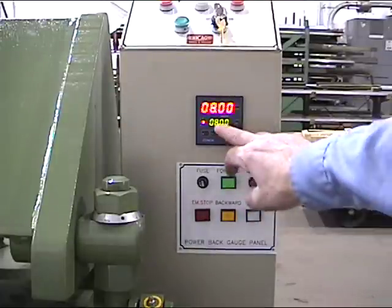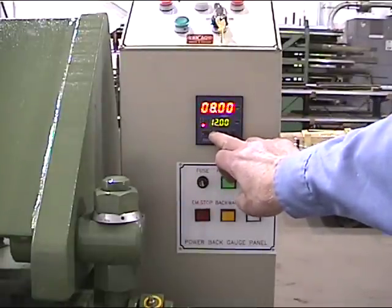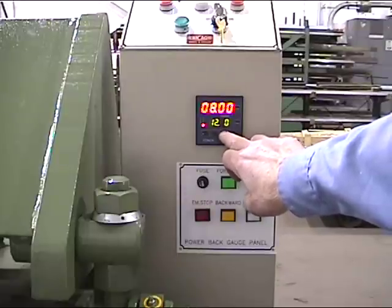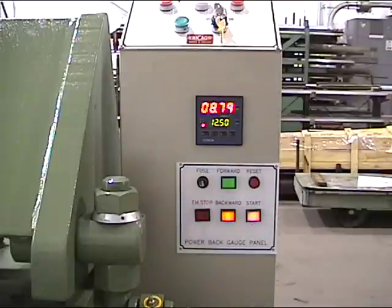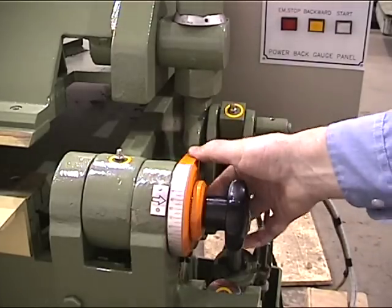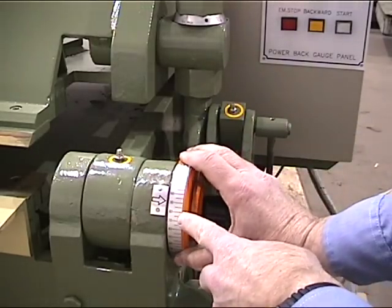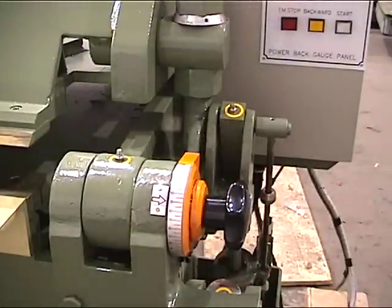Input another number — one for the second position: twelve inches. Right now you'll be going to twelve and a half inches. Hit start. Get your material ready to form. Set your bending leaf angle using the cam. Get a reference scale and set it for 90 degrees. Lock it in. The pointer on the cam will come around, strike the limit switch, stopping at 90 degrees.